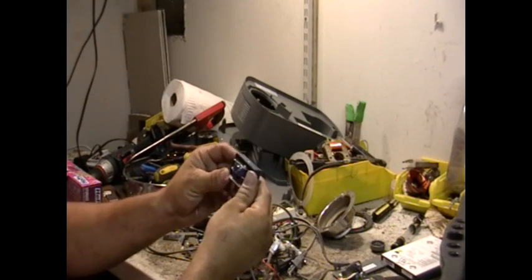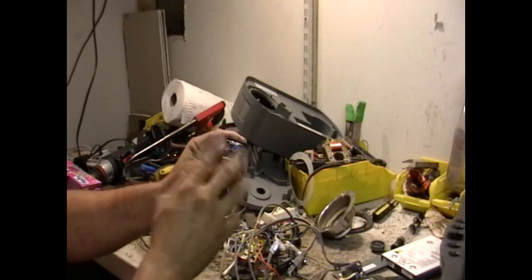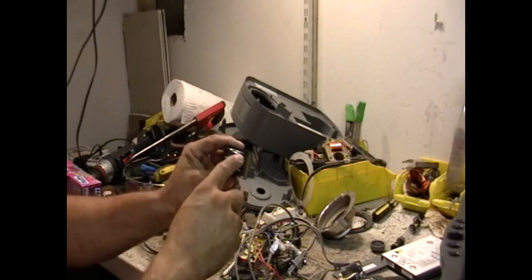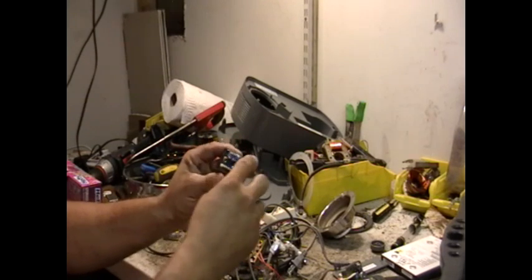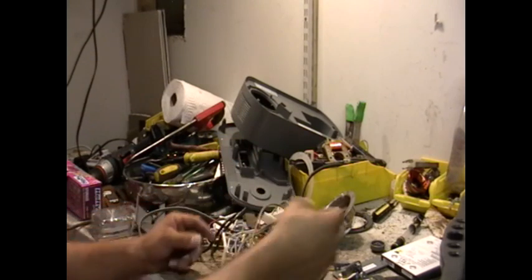This one here is a transformer — same thing. You can knock these pieces off if you want. Inside there's copper. If you're just starting to scrap, start like this — start taking this apart. I don't do these anymore; I just sell them as they are.